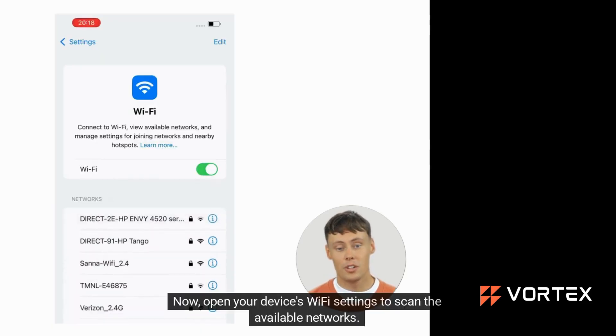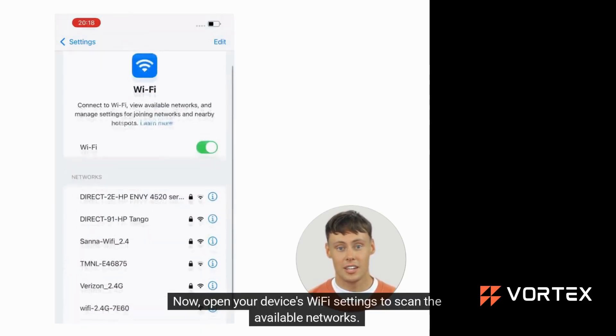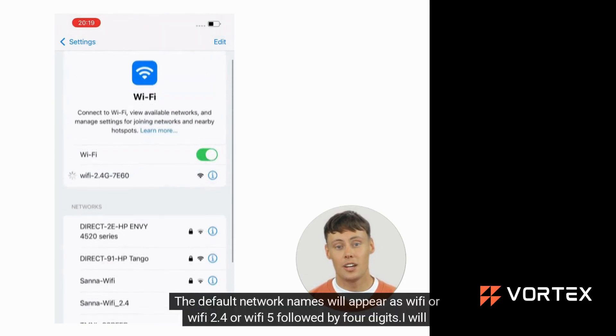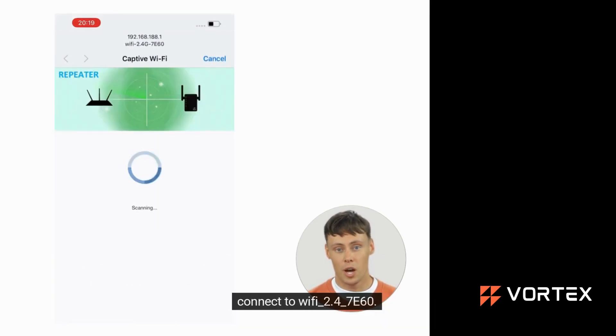Now, open your device's Wi-Fi settings to scan the available networks. Look for and connect to the Wi-Fi of the extender. The default network names will appear as Wi-Fi 2.4 or Wi-Fi 5, followed by 4 digits. I will connect to Wi-Fi 2.4760.